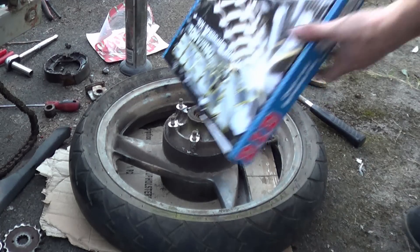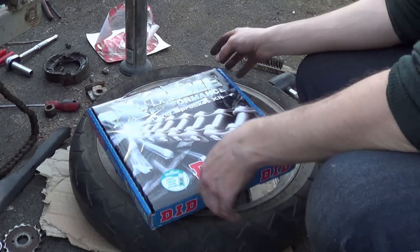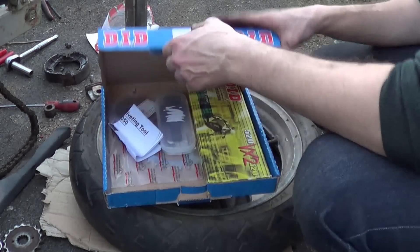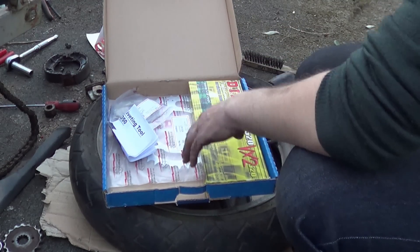So the kit I got was a DID kit for this bike, and it came in a lovely pizza box. We'll put that to one side for a minute.